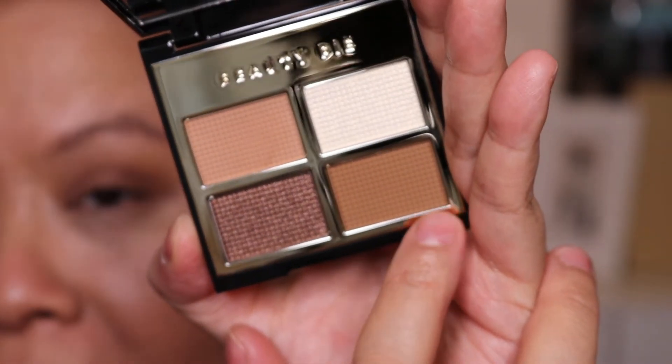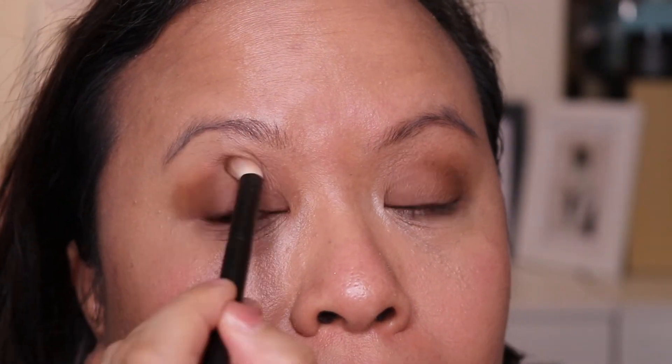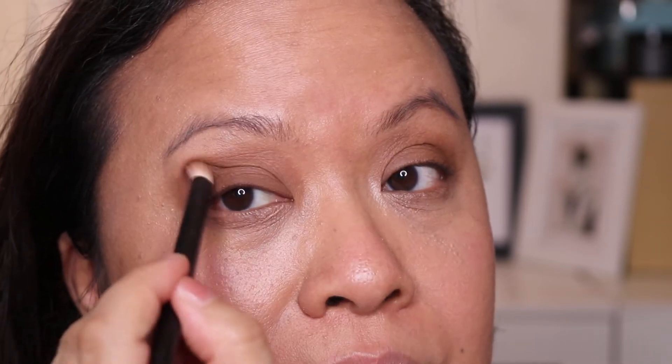We're going to move on to this one, which is the deepest matte shade, 012. I'm going to take my Lisa Eldridge brush, pat that in, and put it on the outer V. They are very beautiful together — they blend really lovely. I'm just going to take my blending brush and go into the crease to blend the two colours. Very nice. It's very neutral but a very everyday kind of look. Love it.